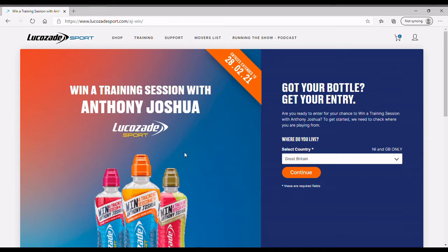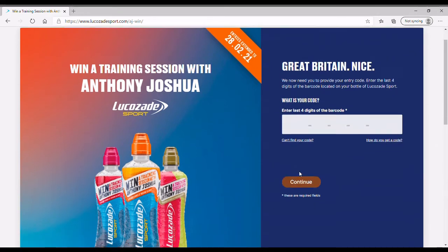Hello, this is a short guide on how to enter your code from your Lucas 8 Sport Bottle to win a training session with Angela Joshua.